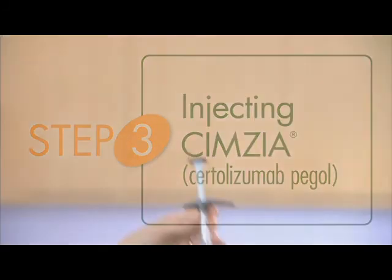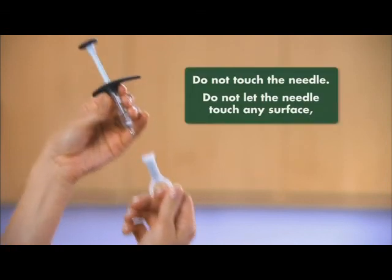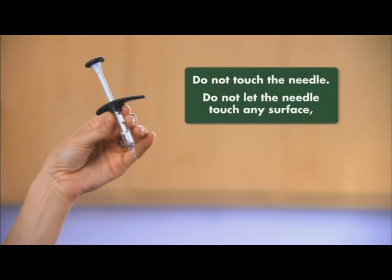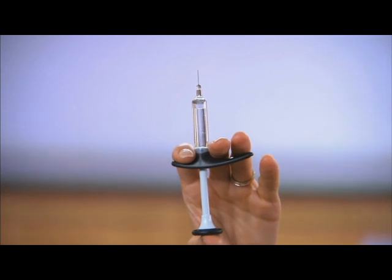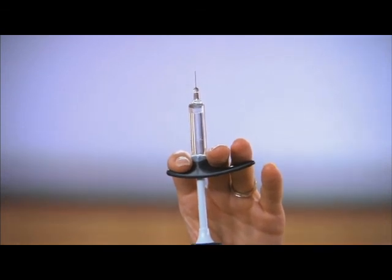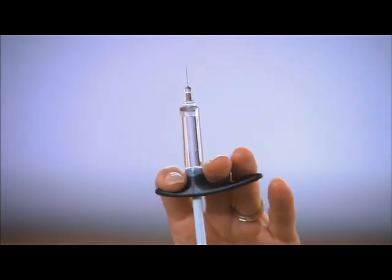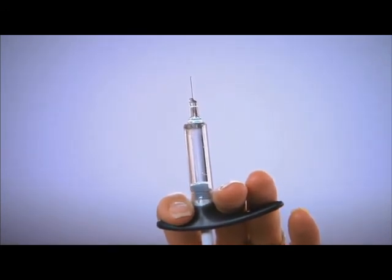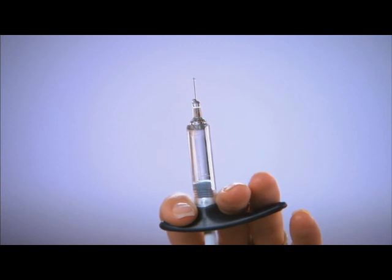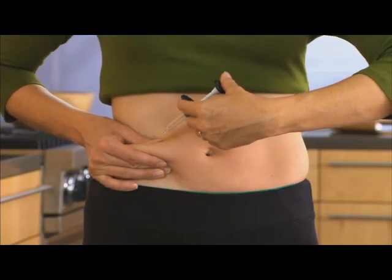Do not shake the syringe. Now you are ready to inject. Remove the cap from the needle, being careful not to touch the needle or let it touch any surface. Hold the syringe with the needle pointing up and tap the syringe until you expel any air, just like this. Stop when a small drop appears at the tip of the needle. Gently grasp the cleaned area of skin with one hand and hold firmly. With the other hand, hold the syringe at a 45-degree angle to the skin, like this.